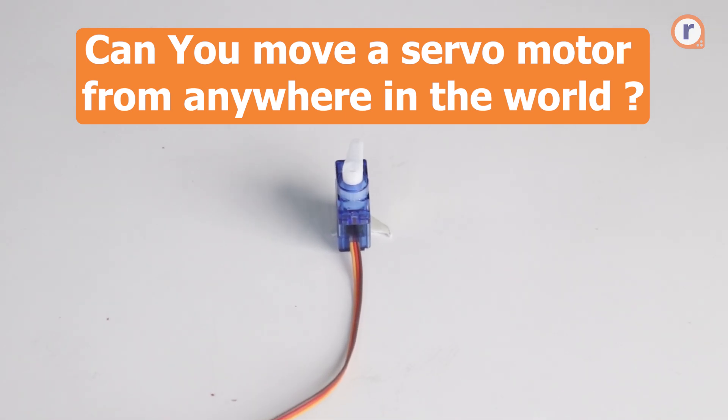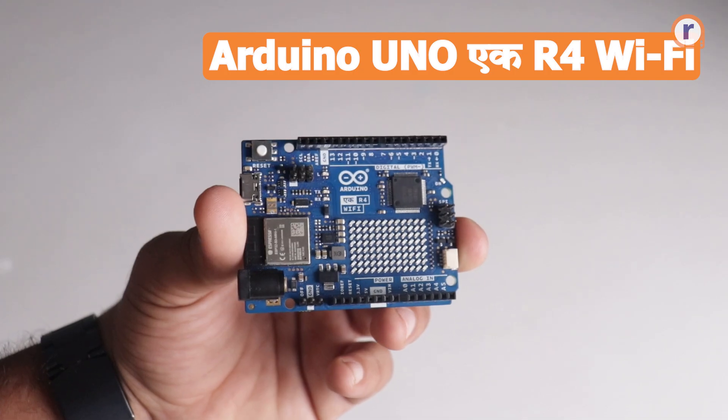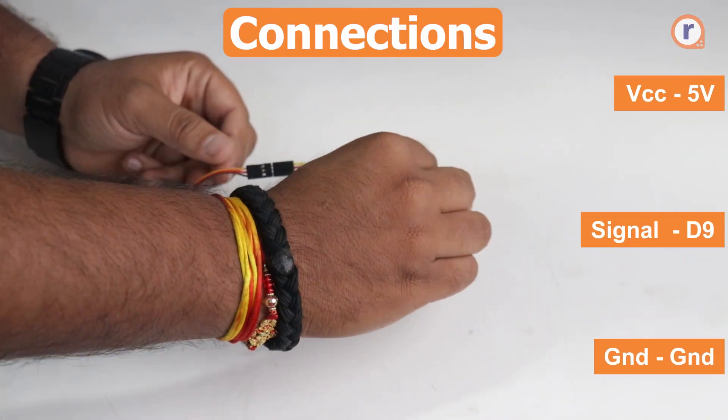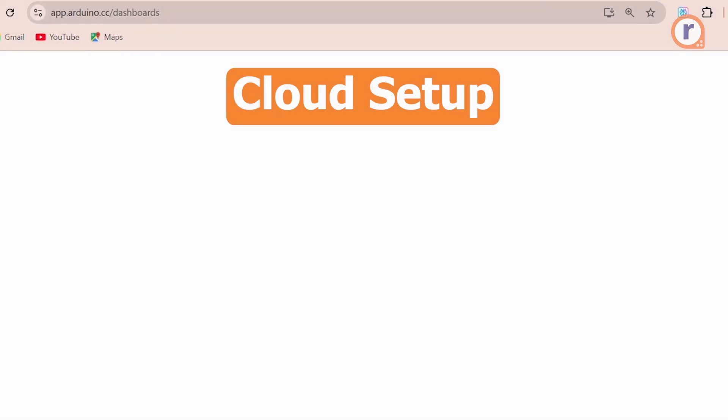The hardware setup for controlling a servo motor includes an Arduino UNO R4 Wi-Fi and a TowerPro SG90 servo motor. The servo signal connects to D9, servo VCC to 5 volts, and servo ground to the ground pins of the Arduino. That's it — the real magic will be in the cloud.